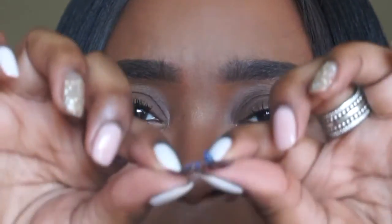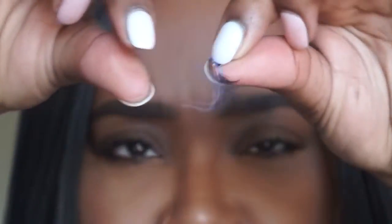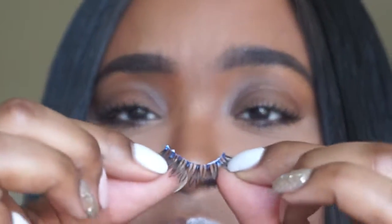While I'm letting my lash glue get a little tacky for the next 30 seconds or so, I personally like to bend my lashes like so, just so when I put them on my eye it kind of cups the eye.